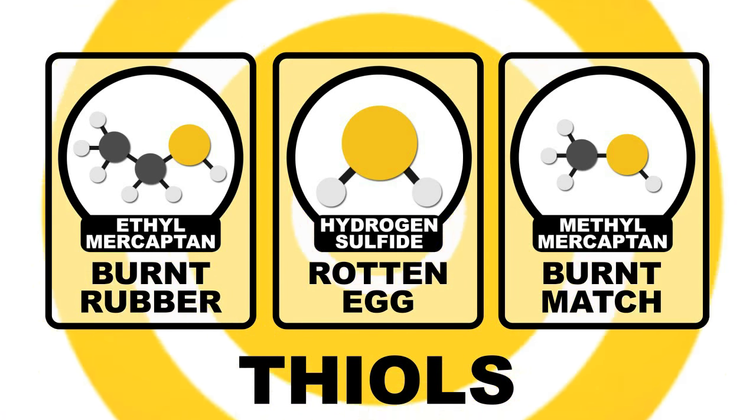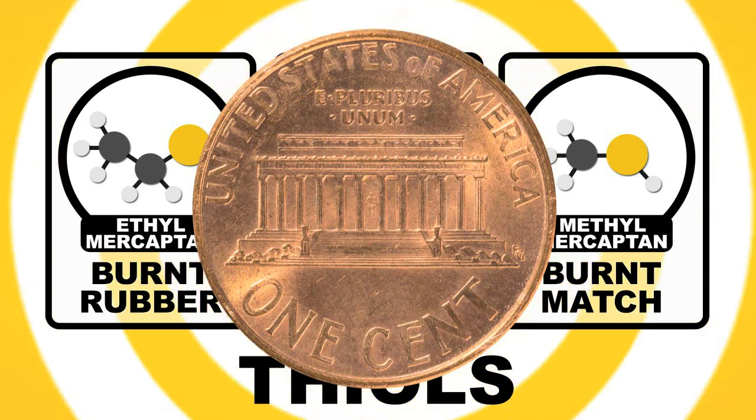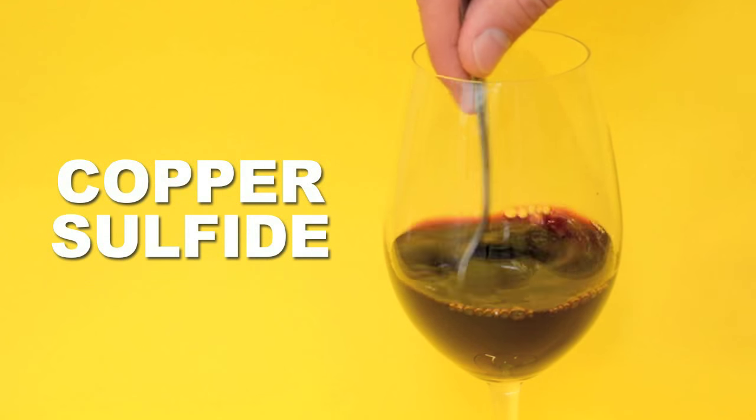These thiol compounds carry some of the heaviest odors and have very specific smells about them. So when you drop a penny into your wine, the copper reacts with these thiol compounds, producing odorless copper sulfide crystals.